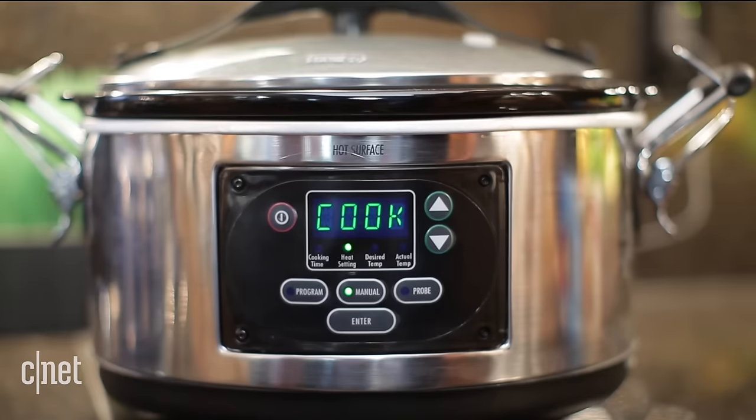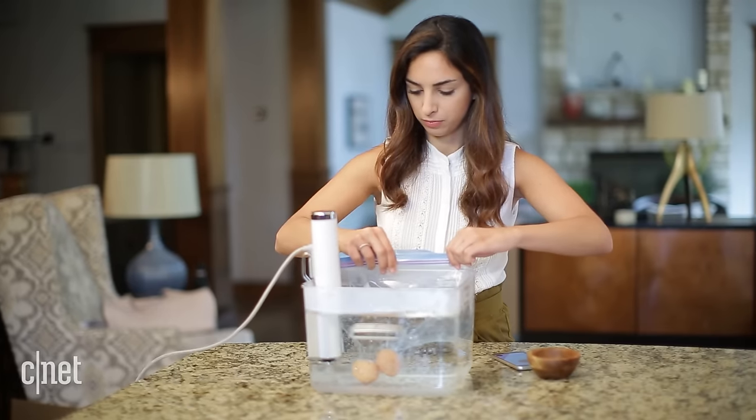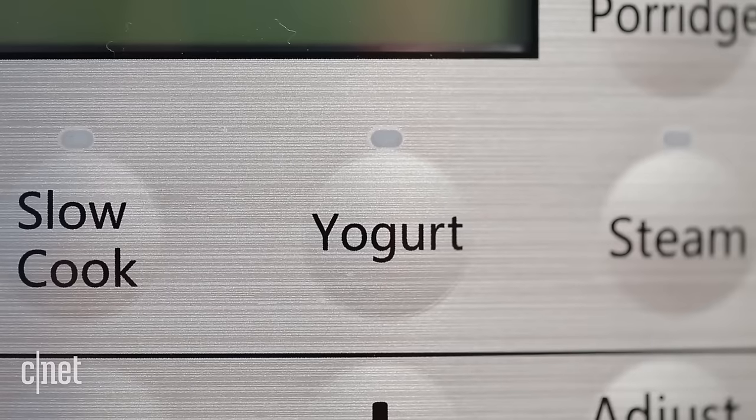It's called the multi-cooker. It's a steamer, a pressure cooker, slow cooker, a sauteer, and a sous vide machine. It's designed to be an all-in-one device so that you can save space and use it to make dishes that use multiple cooking methods.